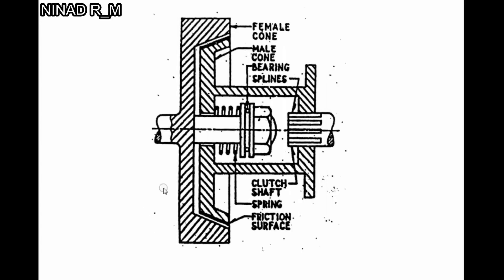Let's see the construction and working of cone clutch. It consists of a female cone and a male cone. The male cone has internal splines and the clutch shaft has external splines, so they get engaged. There is a pressure spring here, and the clutch pedal is placed here. There is a friction surface on both sides — here and here — which holds the male cone with the female cone.